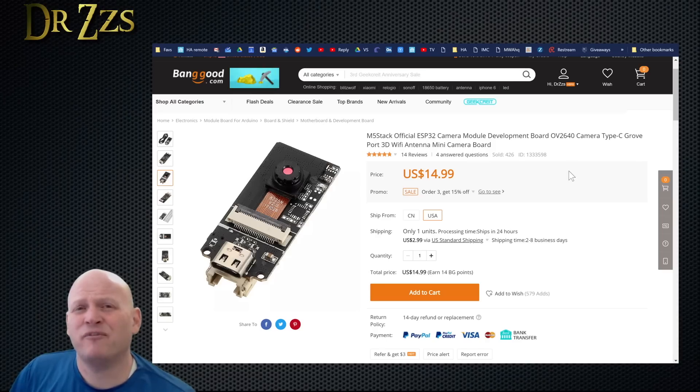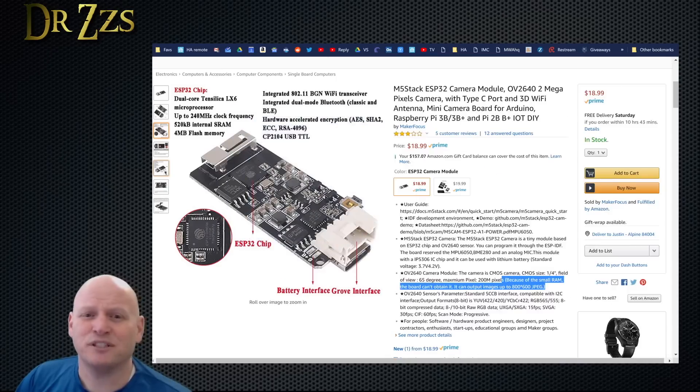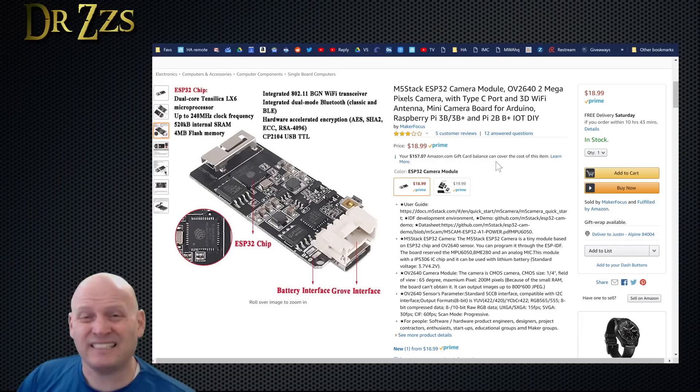This is the M5 Stack camera — that's the brand, M5 Stack. The one I got came from Banggood. They are selling them for $15 plus $3 shipping. You've also got the option of getting them from Amazon for $19 with next day shipping. The one I got from Banggood shipped faster than usual because I think they have some in stock in the US. So it doesn't take weeks or months, but if you'd like to get it sooner, Amazon has them for a dollar more.